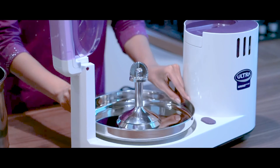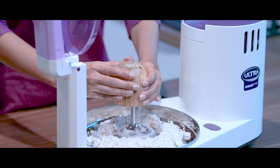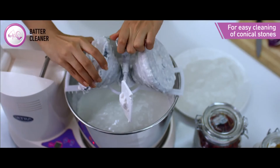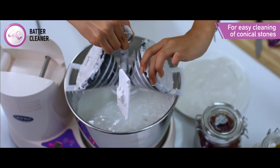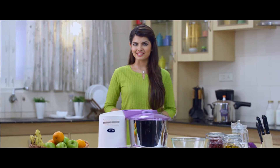These attachments are available separately as accessories. A special batter cleaner is also available for easy cleaning of the conical stones. With a host of thoughtful features, the Ultra Wet Grinder is your perfect companion in the kitchen.